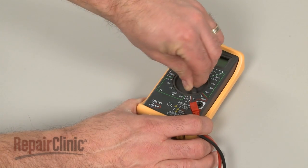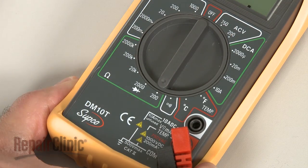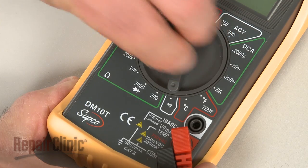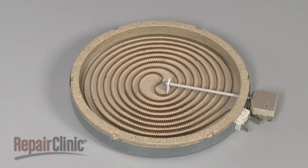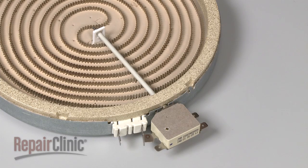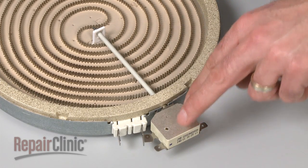When using a digital model, rotate the dial to the lowest setting for ohms of resistance, or resistance with tone if your meter has this option. Before you begin, make sure the element you're testing has been removed or isolated from the appliance.